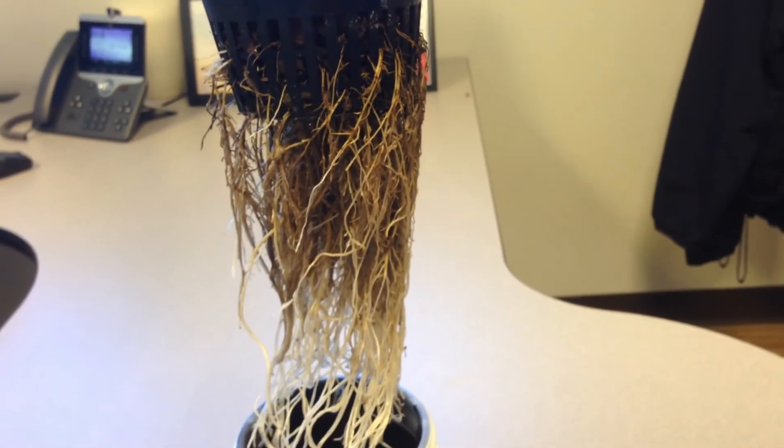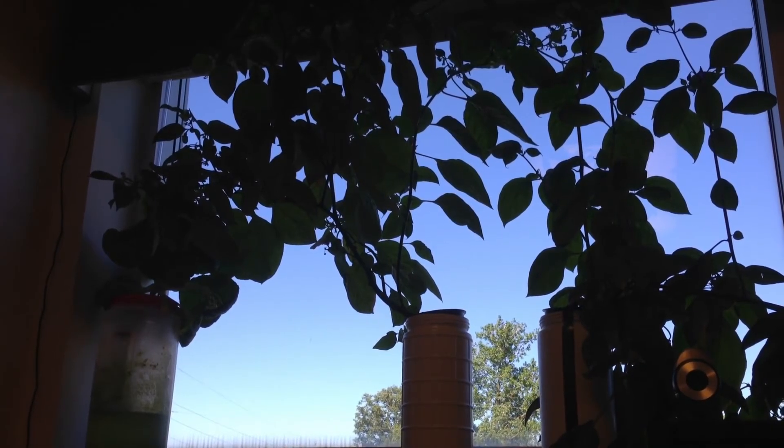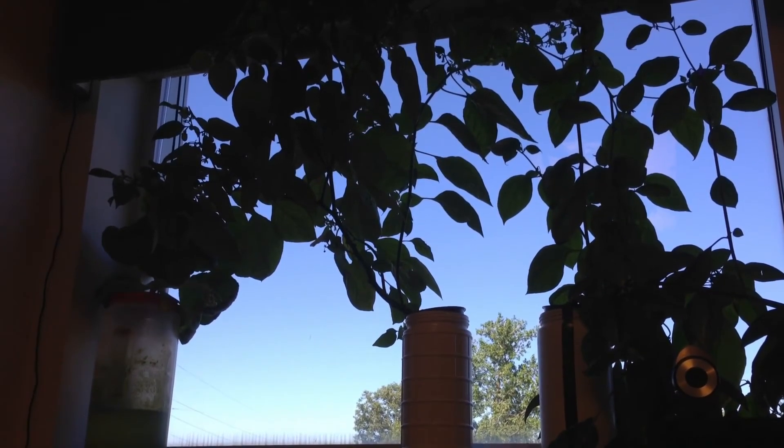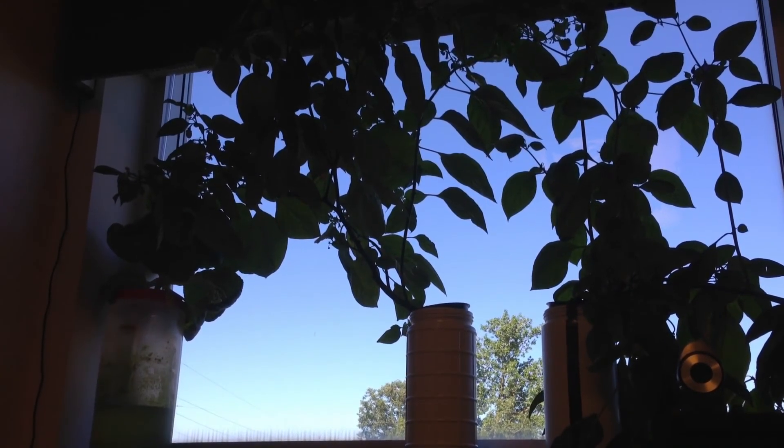This pepper, like a few others, was placed on the window ledge of a west-facing window, and was a simple way of growing peppers, cucumbers, squash, bok choy, Chinese cabbage, and other crops using the same method.